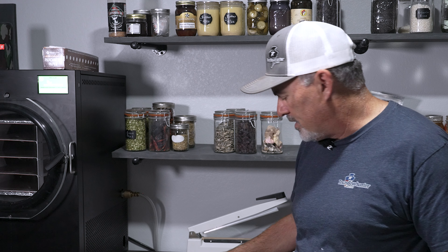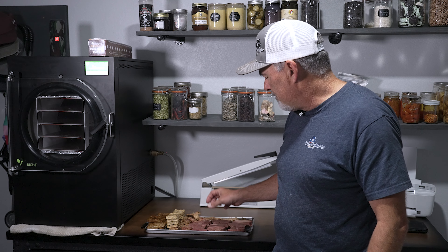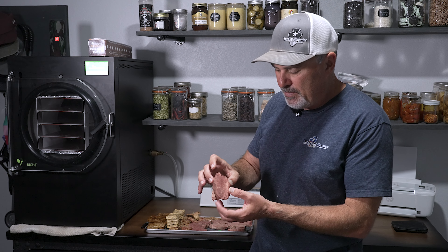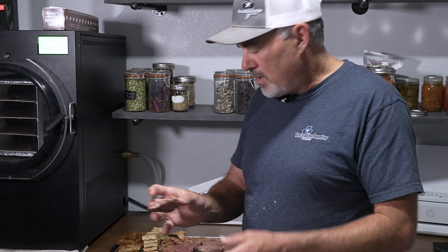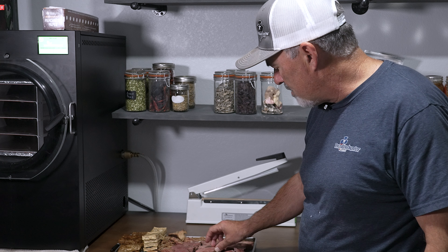I've also got some venison backstrap here. I cooked it sous vide — you can freeze dry raw or cooked meats, but I chose to sous vide these at 131 degrees for six hours. Then I froze it and freeze dried it, and you can see it looks just like a regular piece of meat. I sous vide the whole loin and then sliced it up before freeze drying so it would dry more evenly.